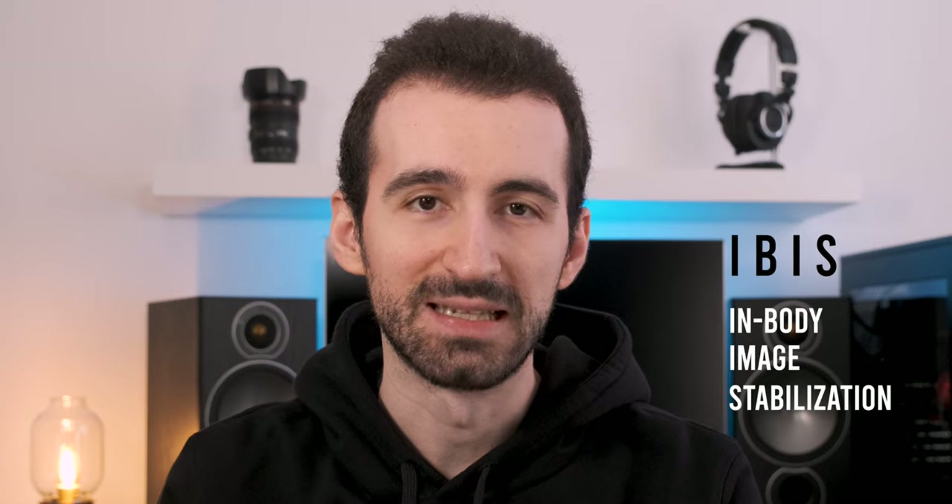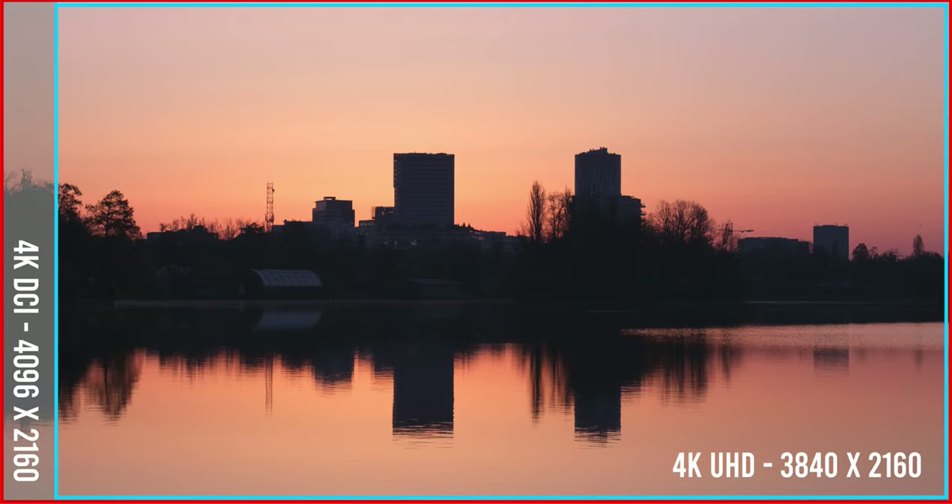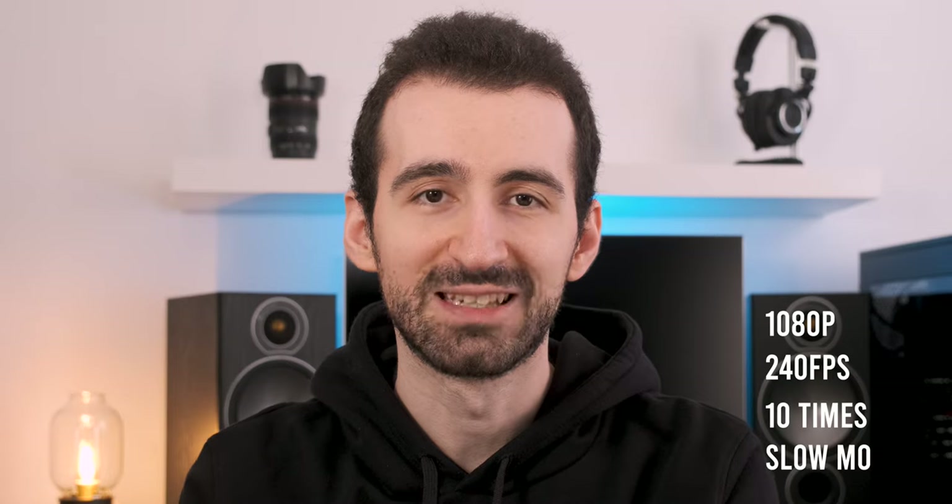The Fuji X-T4 has a 26 megapixel backside illuminated APS-C X-Trans sensor. It's got IBIS — in-body image stabilization — which is the main selling point of this camera. It can record in 4K at 60fps max in either UHD or DCI. DCI is a slightly higher resolution than standard UHD 4K and has a different, more cinematic aspect ratio. 1080p video recording goes up to 240 frames per second, meaning slow motion up to 10 times. It has a fully articulated touchscreen, a 3.68 million dot EVF with 100fps refresh rate, dual UHS-II SD card slots, a new battery with 2200mAh — almost twice the size of the X-T3's — and USB-C with power delivery charging.